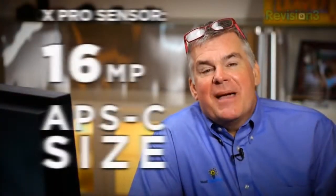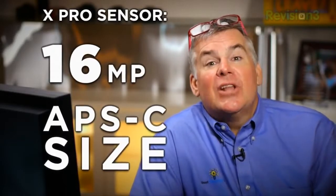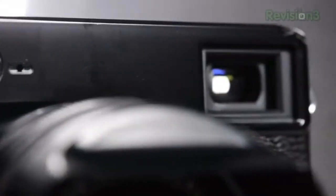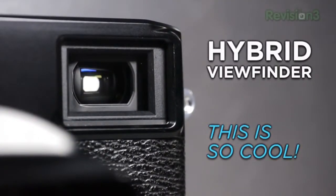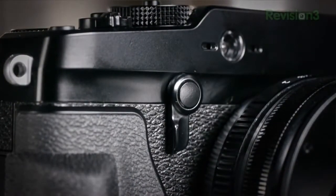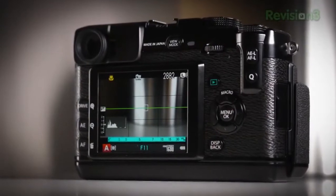The X-Pro 1 has a 16 megapixel sensor that's physically large for a mirrorless camera, so it gives you wonderful control over your depth of field — that's the ratio between sharp and blurry sections of your photo or video. It also has a totally off-the-hook hybrid viewfinder with an easy-to-reach lever that lets you toggle between the optical finder, which shows the image as it's coming into the lens, or flip to the electronic viewfinder showing the processed image. Or you can shoot point-and-shoot off the display screen on the back.